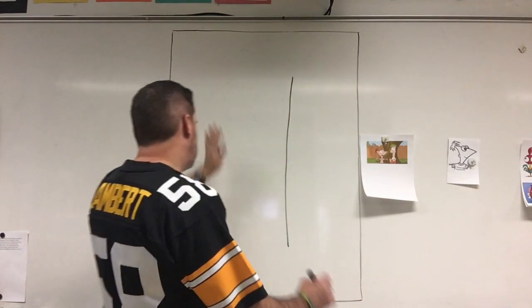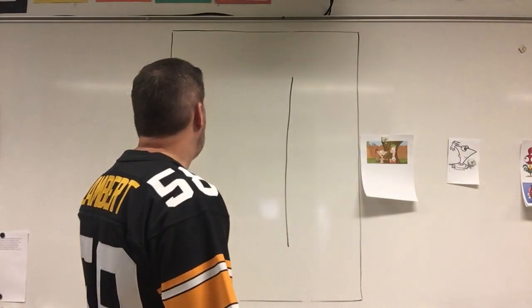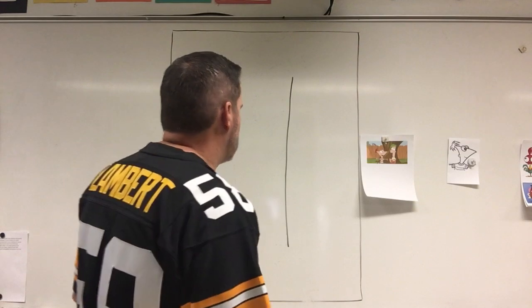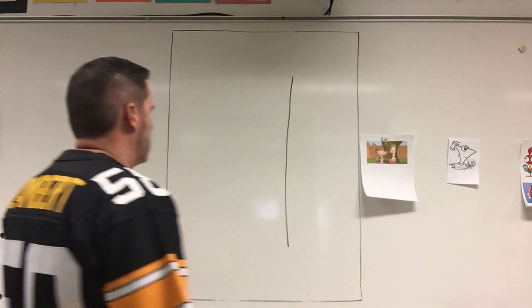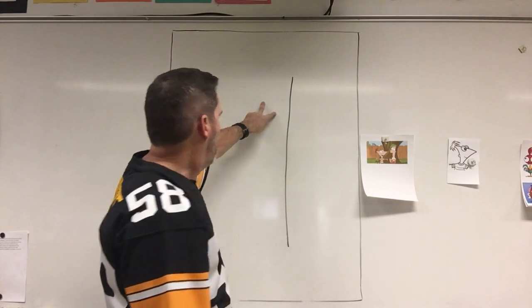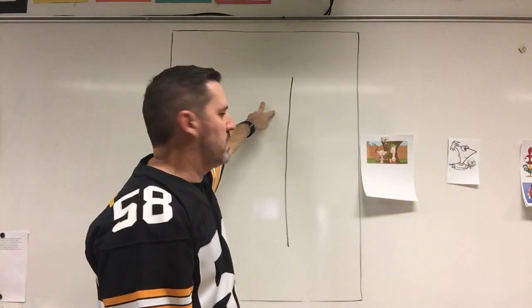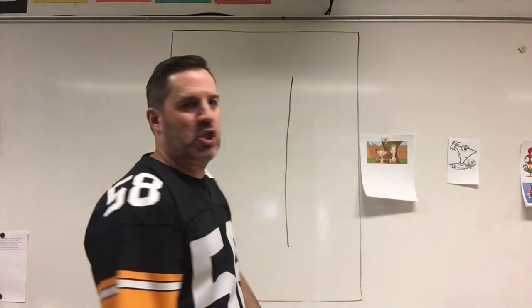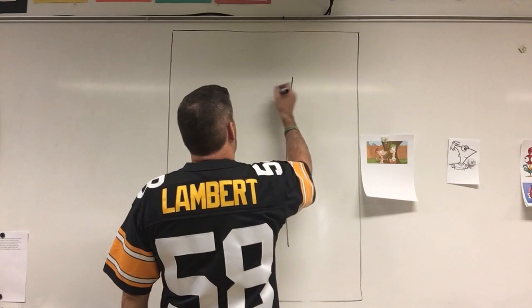Actually, I've changed my mind — instead of doing a rectangle, I think we're gonna start with his eyes and work our way down from there. Trust me, folks, trust me. Right about here, just a little bit down from my line, I'm gonna draw his first eye, and it's a circle — I'm gonna try to draw it as close to a circle as I can.